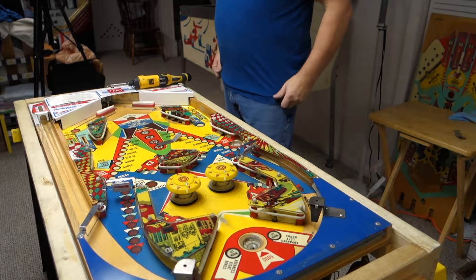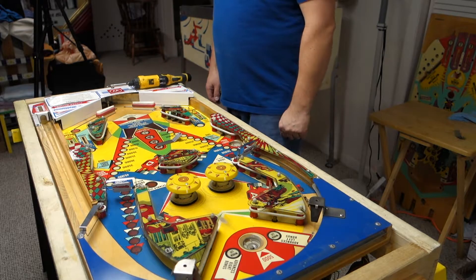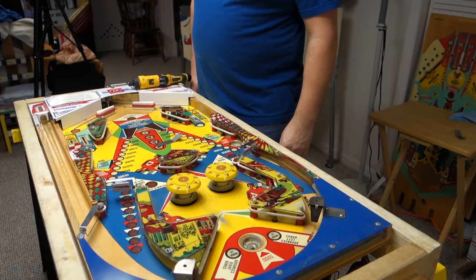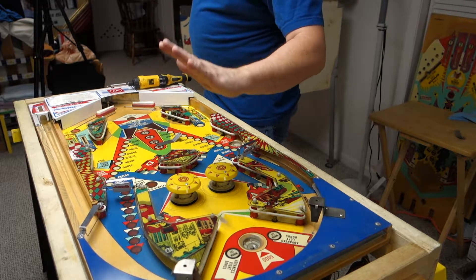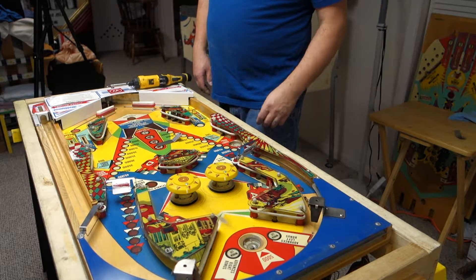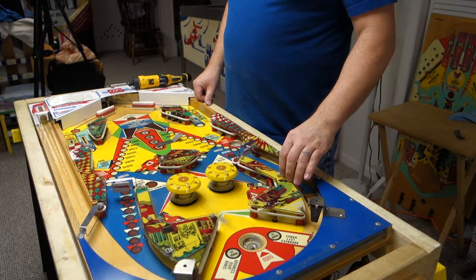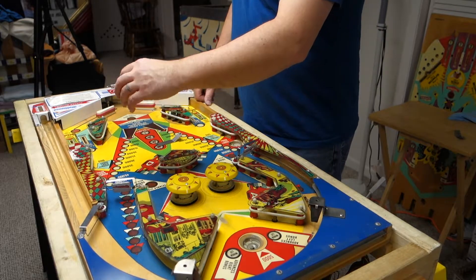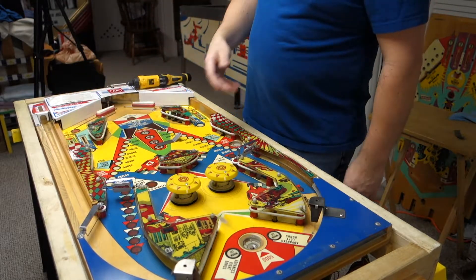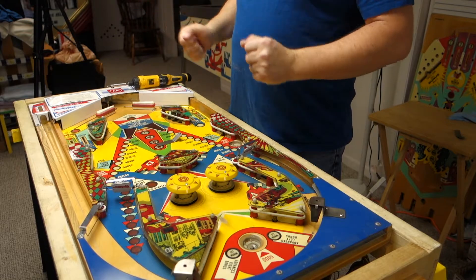Hi, welcome to Mark's Basement Arcade. Today we are stripping down a playfield on the Williams Grand Prix. I'm going to do this one different than I did other ones — I'm going to strip it completely down and that's going to be it. Then we're going to do a video on pop bumper disassembly and a video on spinner disassembly, because this is a very different EM than a lot of other ones. So I kind of wanted to break it up to highlight all the different little parts on it. We're going to do a playfield teardown as one video and a playfield rebuild will be another video.